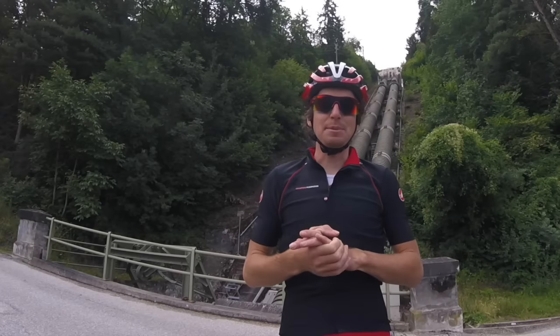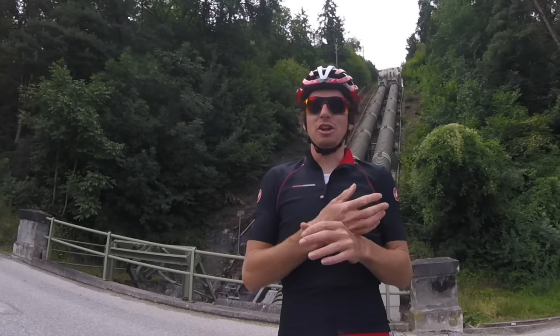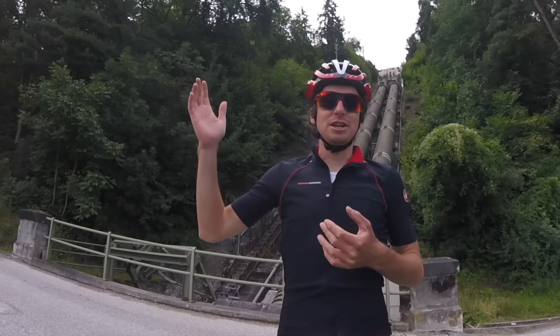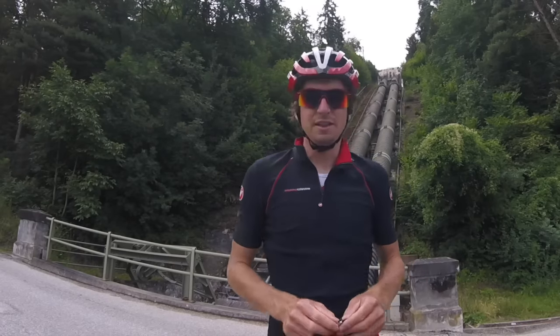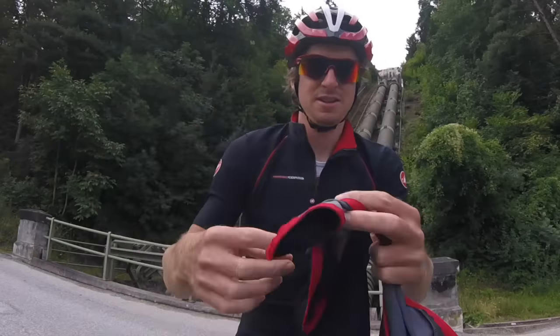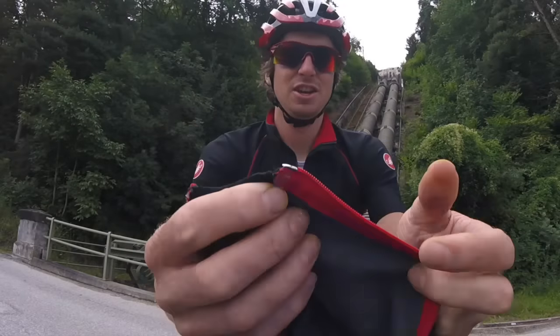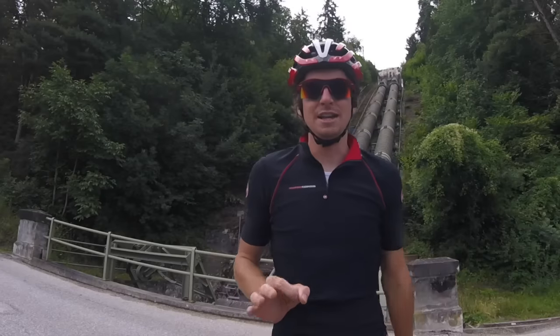The removable sleeves are an absolute winner. It lets you start your ride in the morning when it's colder with long sleeves on, and then when you get a couple of hours down the road you can just remove them and shove them in your pockets. The attention to detail is also great — one sleeve has a zipper and one sleeve does not, so when you're putting them on you can't get them on the wrong sides.